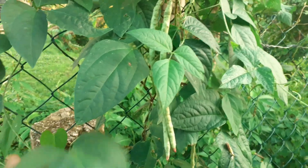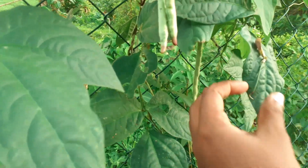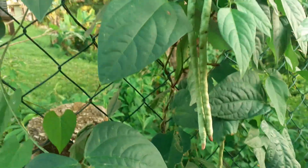Hey guys, welcome back to the Bohobe homestead. The bush beans are ready, so I'm gonna harvest a few of them. I lost a blossom right here. So let's get into it.